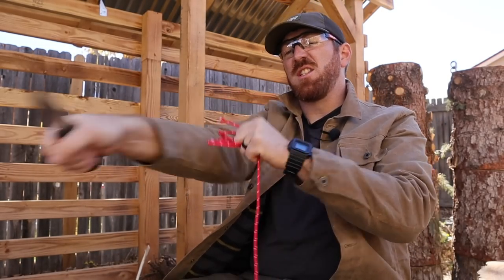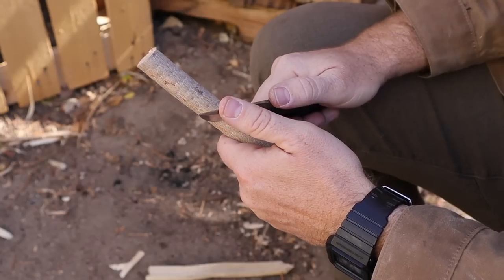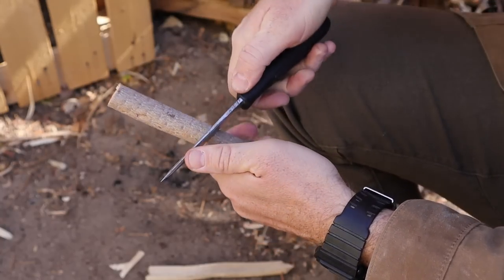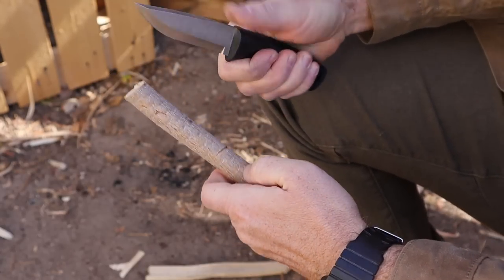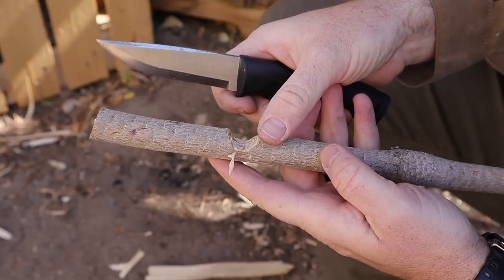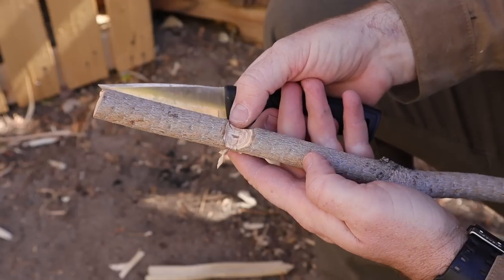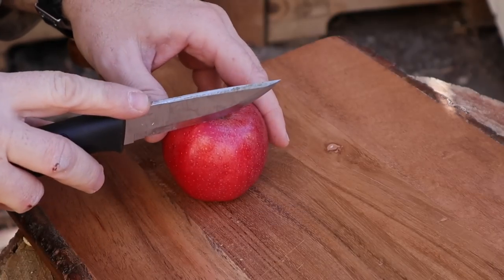Cordage is key when you're in the outdoors. Let's do some notch action here. I do like that nice platform right there — really good. Love how Scandi just bites into the wood. Just squaring off that top lip a little bit to catch a piece of cordage or a trip wire for a trap.